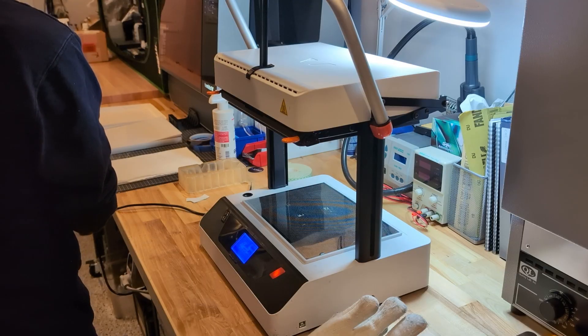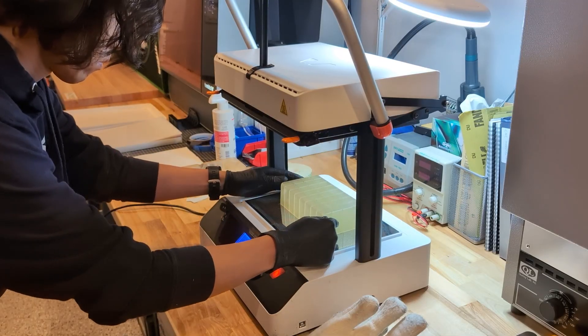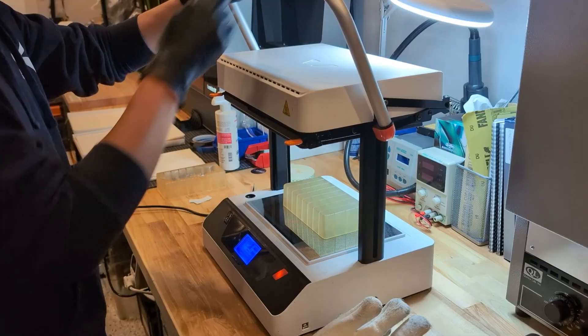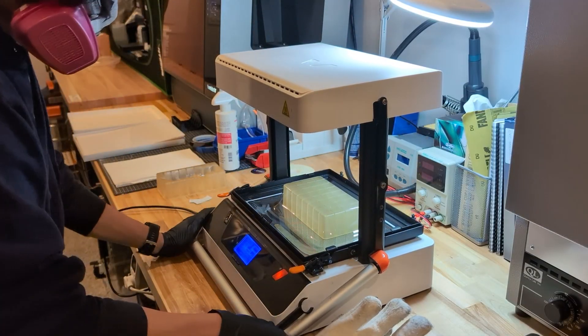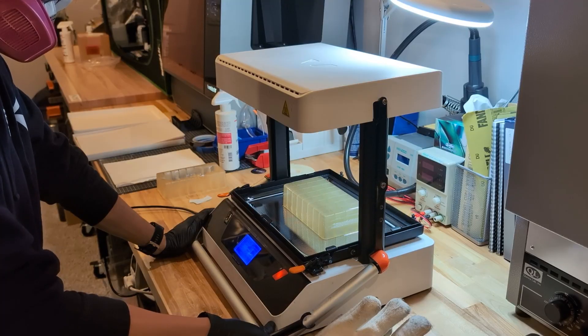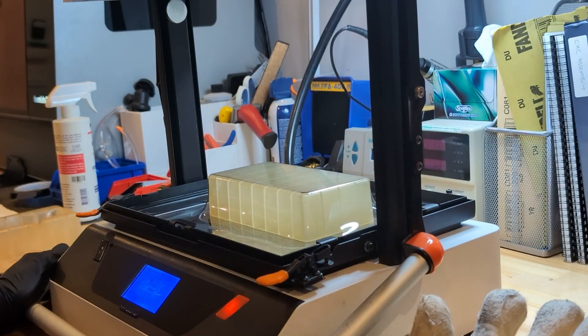It uses a non-contact infrared sensor to monitor temperature, and once the sheet reaches the right heat it automatically engages the vacuum so you can pull the plastic down. You can actually watch the plastic sag as it heats up. If you've done this a lot, you can often judge the perfect moment to pull just by eye.